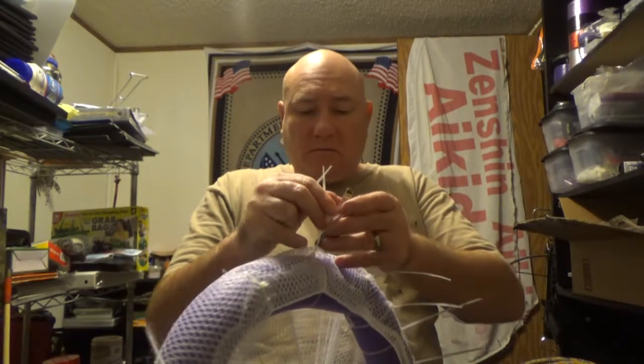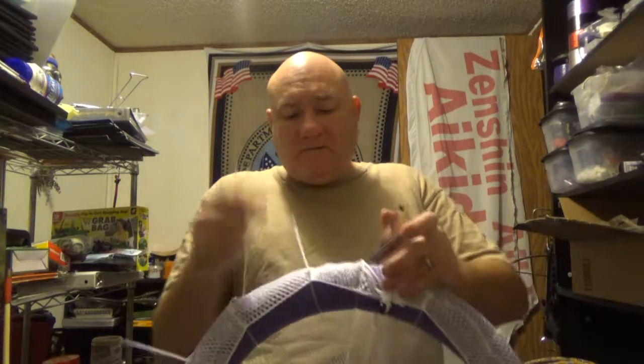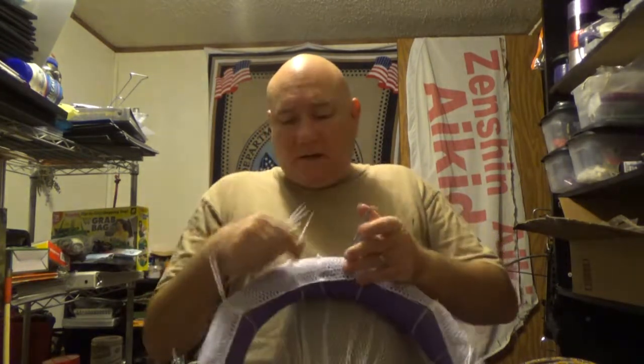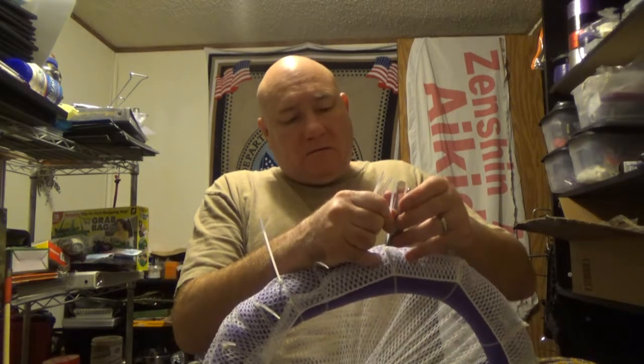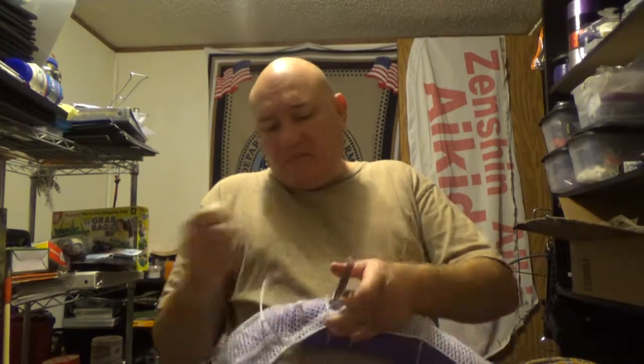I'm going to go ahead and clip off all the excess pieces of zip tie. Counting them up: 1, 2, 3, 4, 5, 6, 7, 8, 9, 10, 11, 12, 13, 14, and 15. I used 15 zip ties. You know why? Because that pack had 15 zip ties in it. If it had 20, I would have used 20.